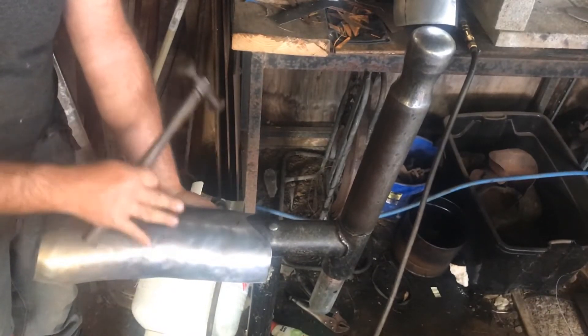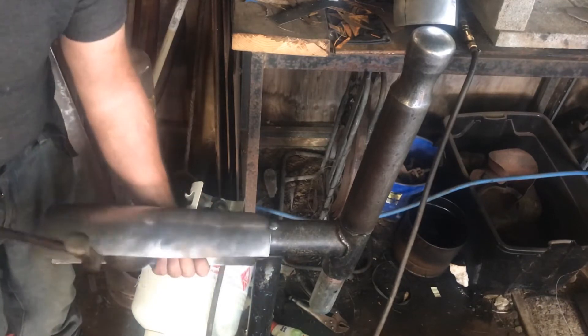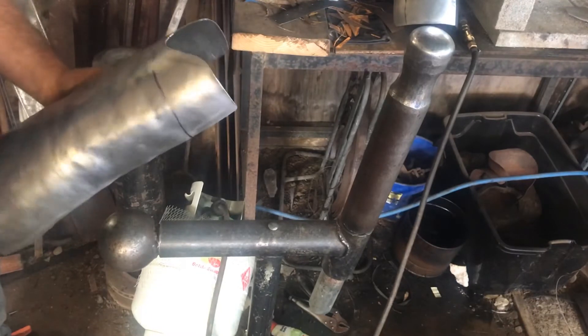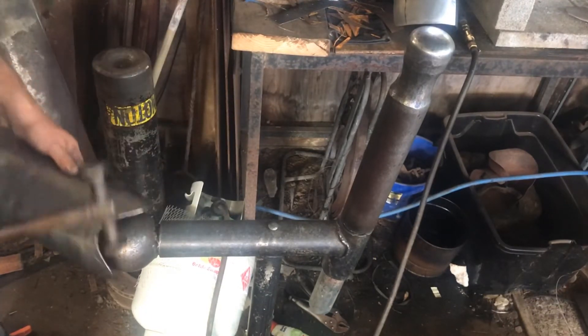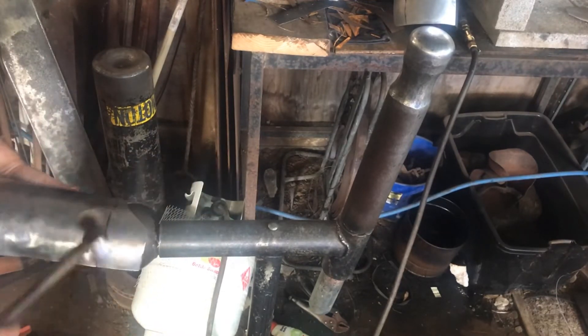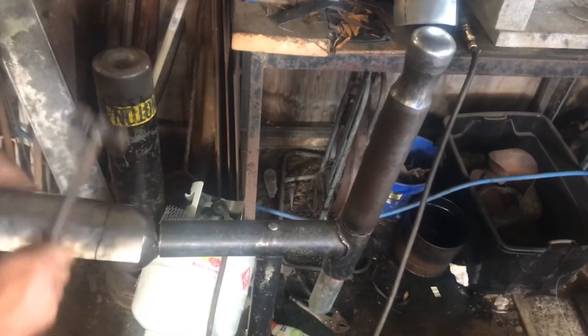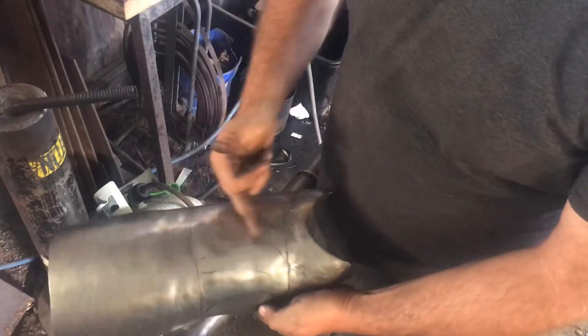I'm just going to work my way back up, just raising that all out and taking all the dents out while I'm there. Then I'm just going to raise this section just a little bit through here as well.